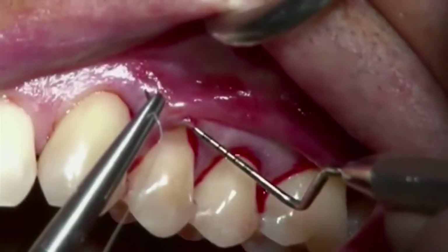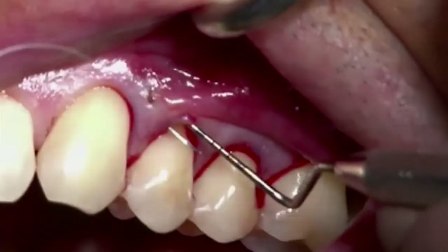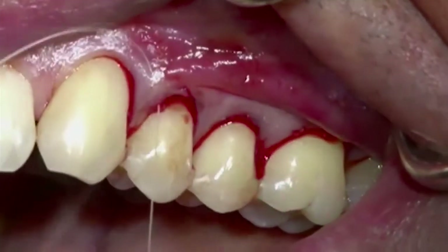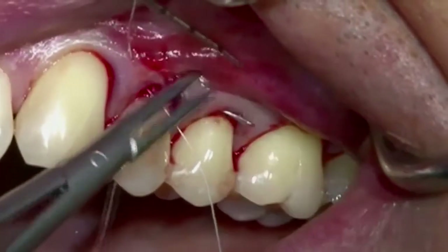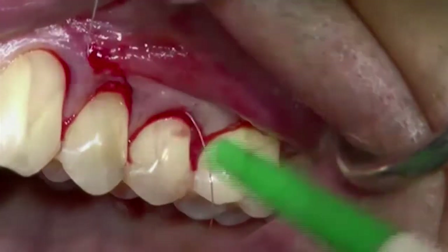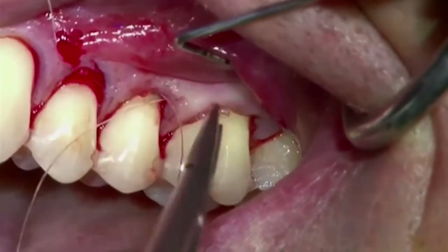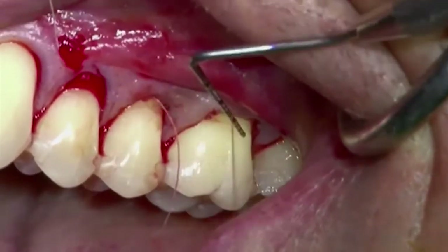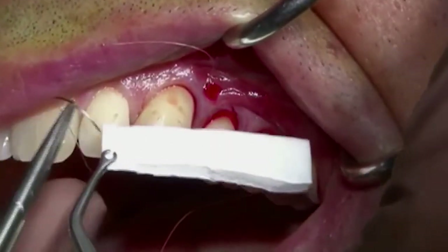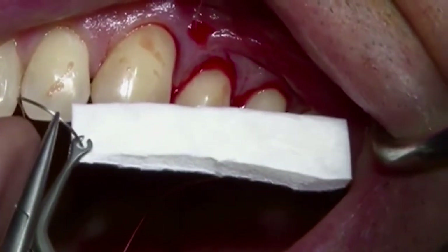A 6-0 Vicryl Ethicon suture is used to introduce Geistlich mucograft into the tunnel. The needle enters the papillae from the outside to the inside of the tunnelized flap and passes behind each papilla, exiting at the largest recession in tooth 2-6. A vertical mattress suture is introduced into the leading edge of the dry trimmed Geistlich mucograft in order to slide it under the tunnel.